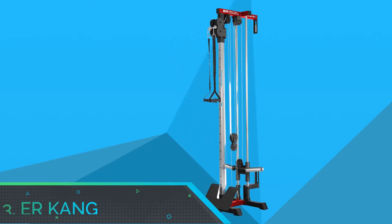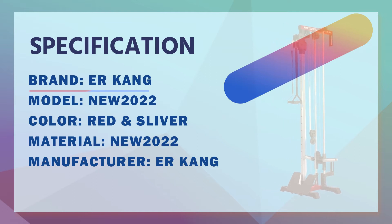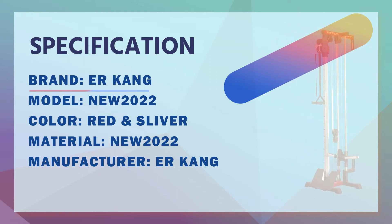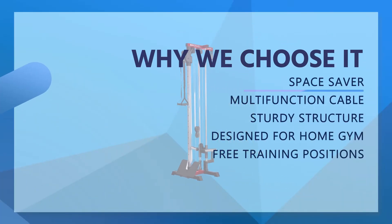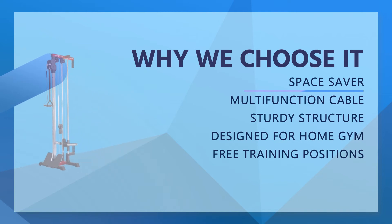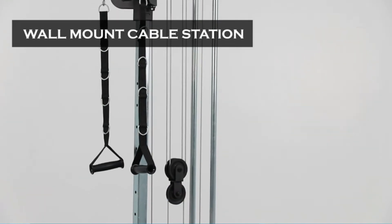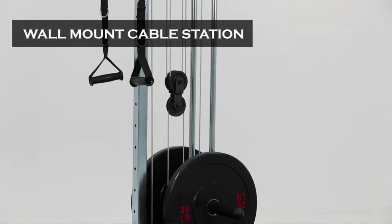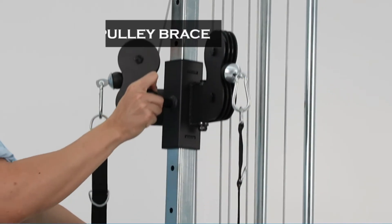Number 3: ER Kang Cable Crossover Machine for Home Gym. This multifunction cable crossover machine is a versatile space saver with a wall-mounted design that saves a lot of space, allowing you to easily install it in the corner to maximize the space in your home, garage, or office. This cable tower is made of commercial-grade 11-gauge black powder-coated steel frame, with nylon-coated aircraft-quality cables rated at 2,200-pound tensile strength and a 400-pound maximum load capacity.